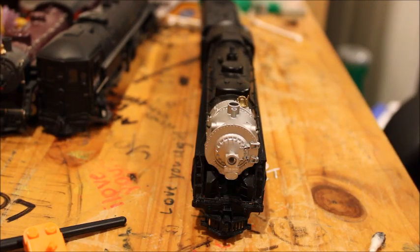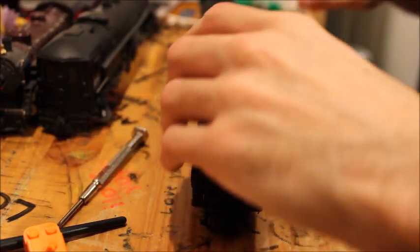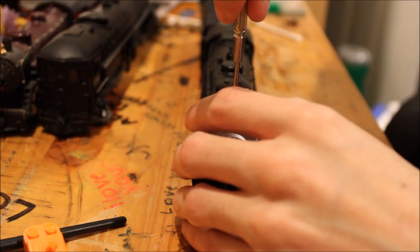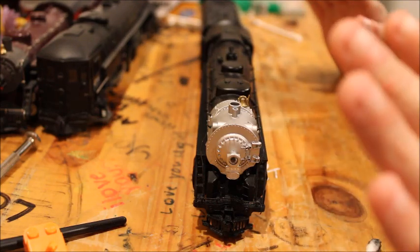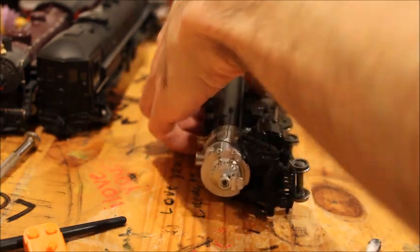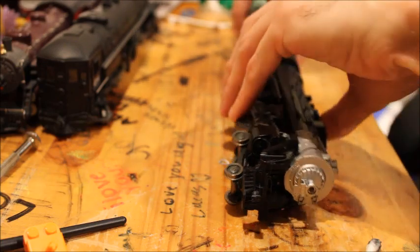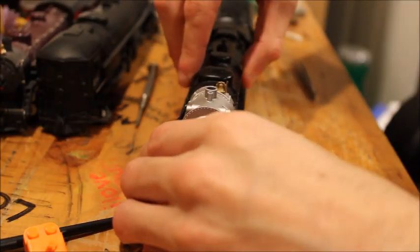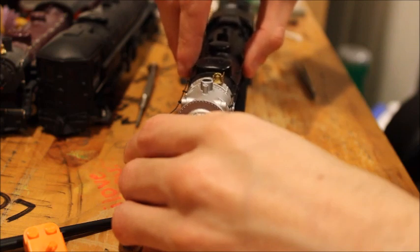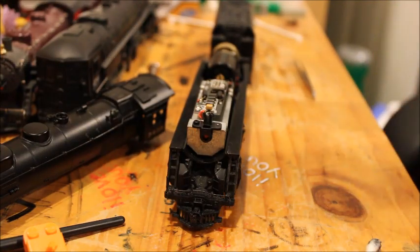That is the locomotive running on analog, and it runs really good on analog, but I want to see how it runs on DCC. Like I said, this is the only Rivarossi engine I have that is DCC ready. The chip that it came with — I'll show you guys right now. Here is the box that my Zephyr starter set came with; I put the DCC chip in here, and since it's a Digitrax decoder I thought it appropriate to store it in the Digitrax box.